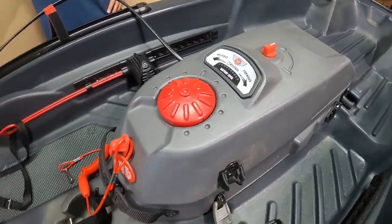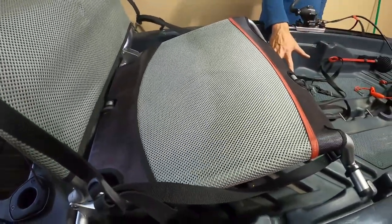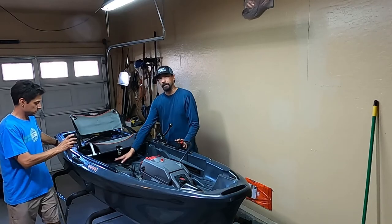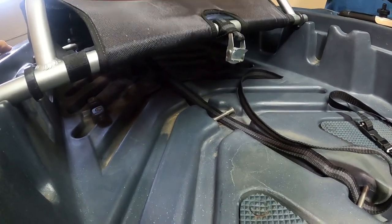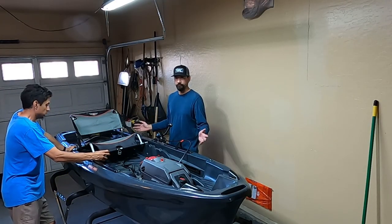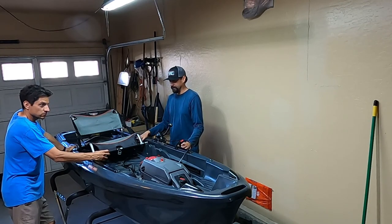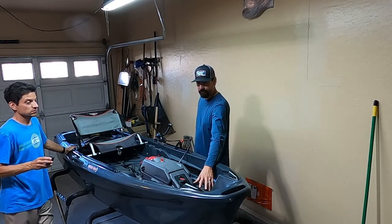It's got a very wide seat, as Gabe confirms. I also like the sitting position because it's got a lot of space underneath to put my tackle. The one thing coming from a fishing boat is you just throw all your stuff in and don't worry about it — you've got plenty of room. In a kayak you lose a lot of that, so it's nice to have that space under the seat.